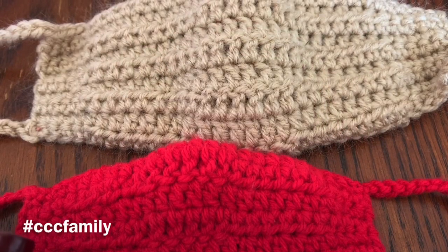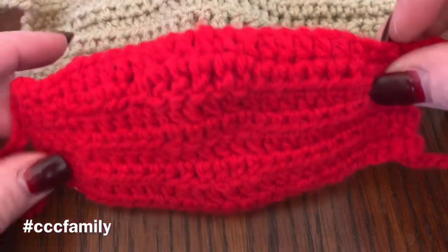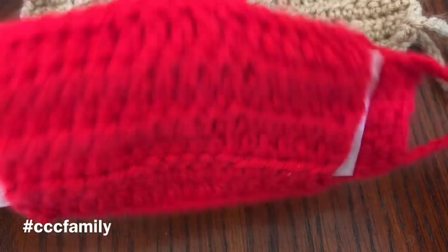Hi Stacey for Family. It's Dawn Marie with Custom Comfy Crochet and today I'm back to show you how to make the child size face mask with a removable filter.